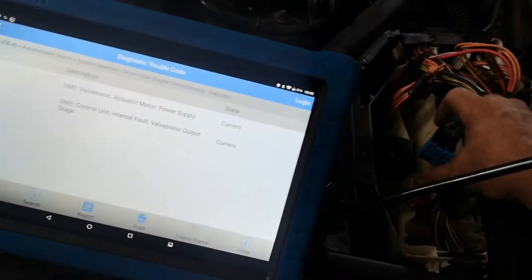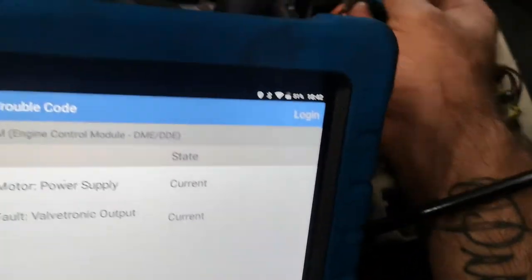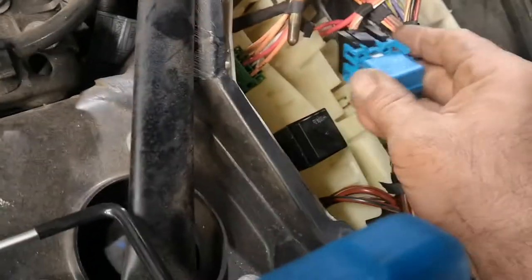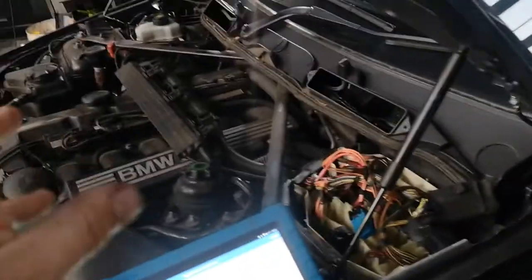This car had a battery installed and has been misfiring for weeks — the owners have been driving it for weeks. A couple of weeks ago this car came in with valvetronic overheating and a cylinder three misfire. They kept driving, kept on abusing it, and then we wonder why these cars go to hell.